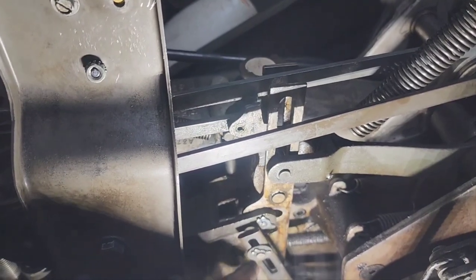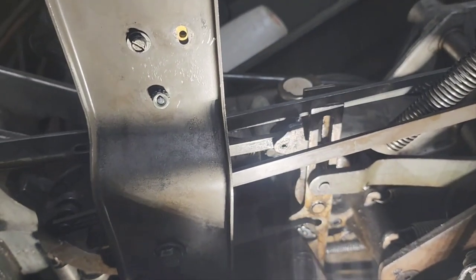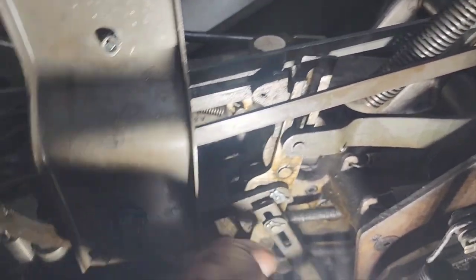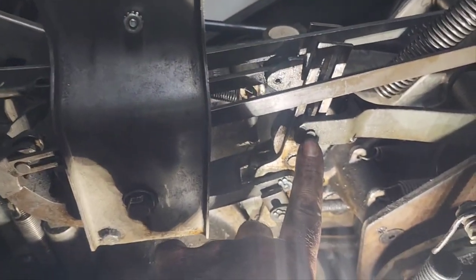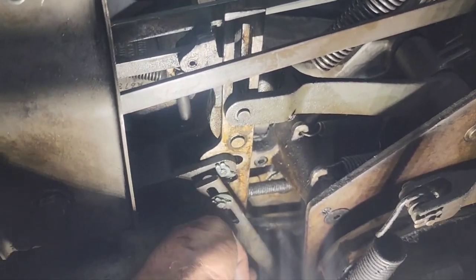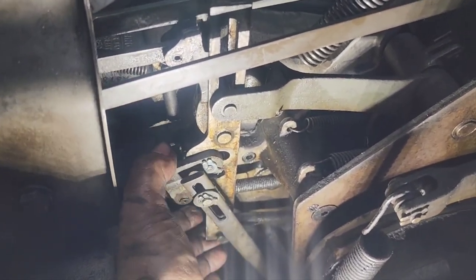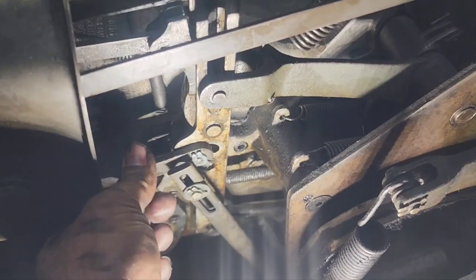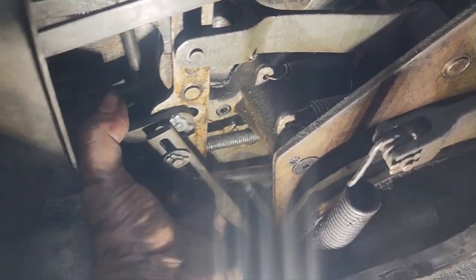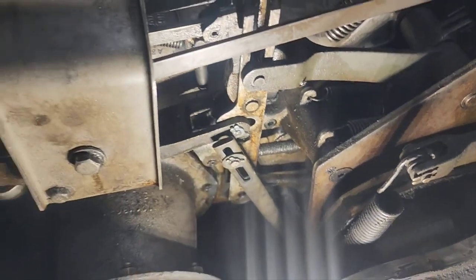You see how it hangs up? This thing's all sorts of messed up. Look at this pin right here — you see how egged out that hole is? That's certainly not helping anything. Yeah, this cycle linkage is pretty messed up.